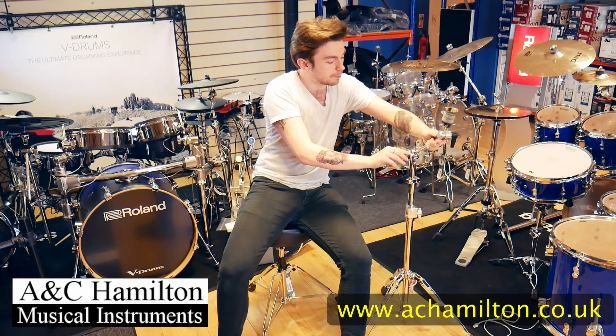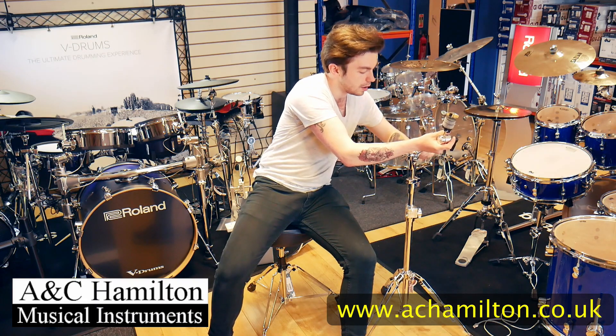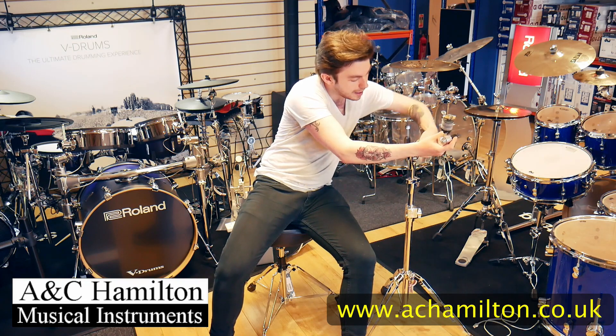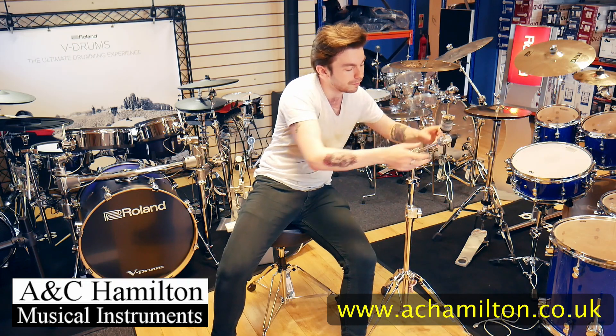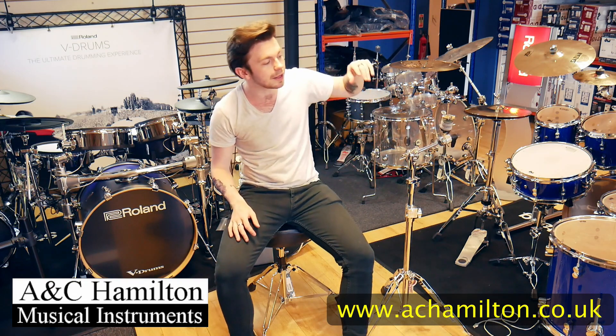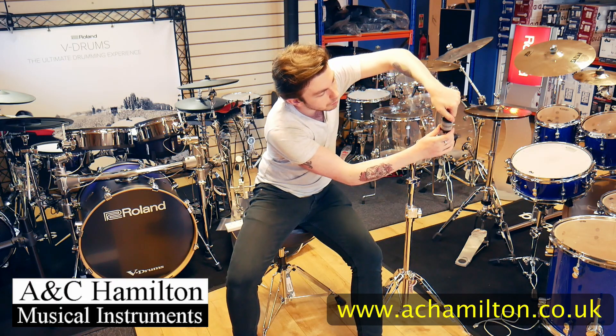If you unscrew them you can move them pretty much wherever you like. You unscrew that one there which moves it up and down, or this one here which also moves it up and down. It's also got a memory lock here, so once you find your perfect placement for your cymbal you can lock that into place.